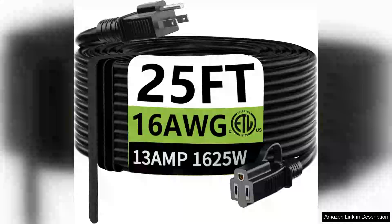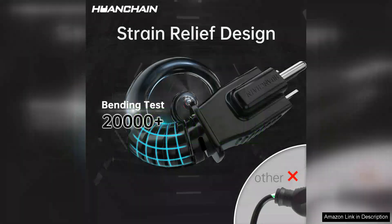I recently purchased the Huanchain indoor-outdoor black extension cord and I must say I am thoroughly impressed. This 25-foot cord offers a perfect blend of flexibility and durability, making it suitable for both indoor and outdoor use.